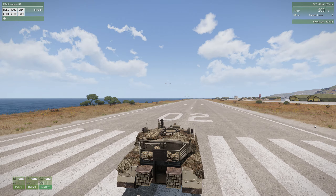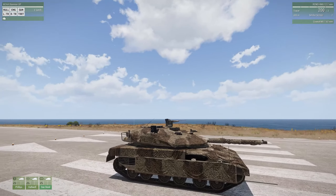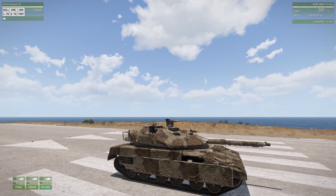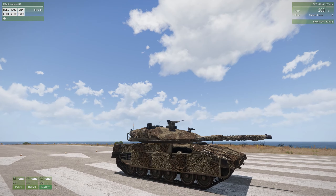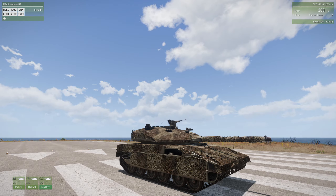Hello everybody. This is the M2A4 Slammer UP, and this is a YouTube video tutorial on what this tank is all about, how to operate it, how to drive it, and how to use it effectively. So let's start with a general look around.